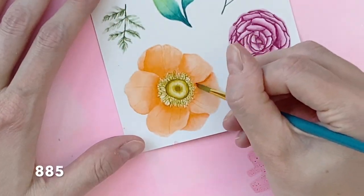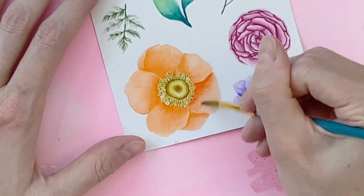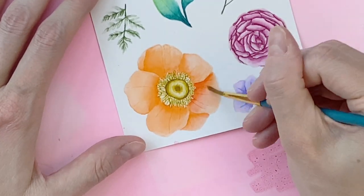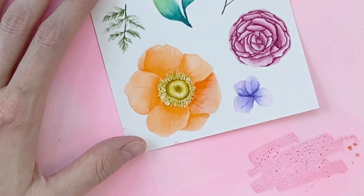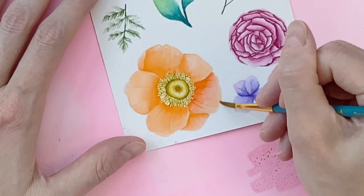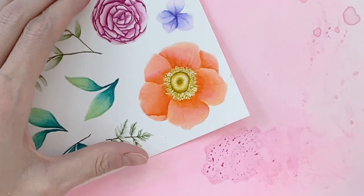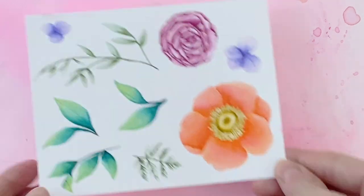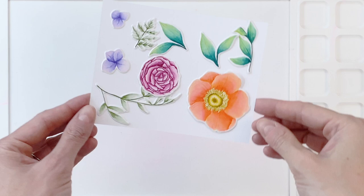Now I'm going to go back to my poppy. I felt like that orange just wasn't looking very good with my other flower colors, so I decided to kind of warm it up a little bit. I have a really red-orange color — maybe a corally color. I'm going back over the petals again, just adding this other warmer layer. I think it just mixes better with the purples that I already have — that purple and mauve.